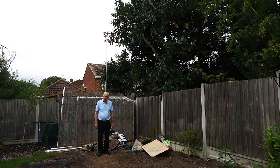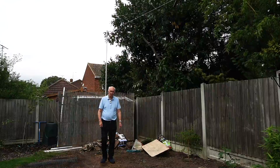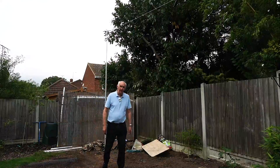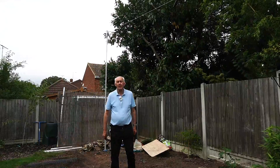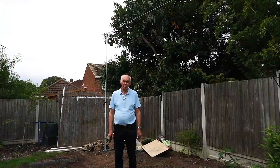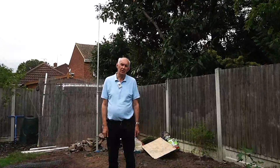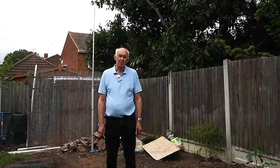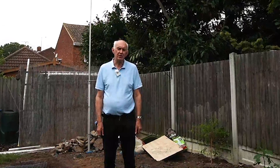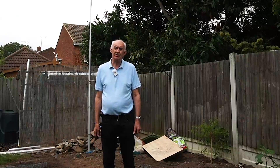Well hello once again. Welcome to the video channel. My name is Peter Waters, my callsign is G3OJV, and I've had a number of messages from people that have clicked onto this channel asking about the line isolator. So I thought it'd be a good idea to answer all these inquiries in one go by doing another short video covering line isolators.